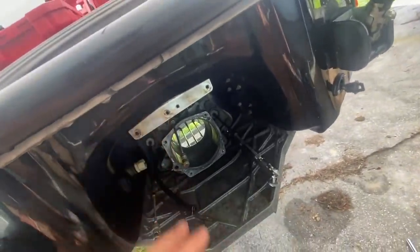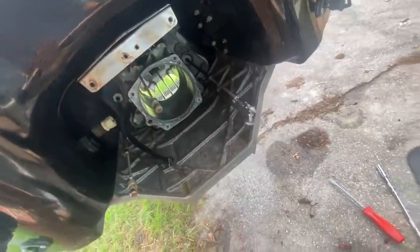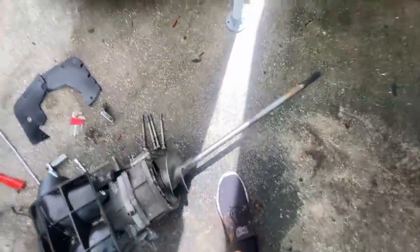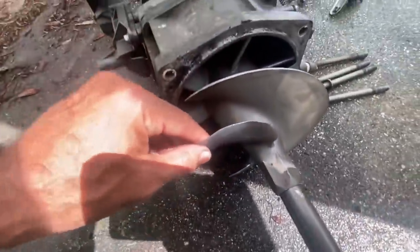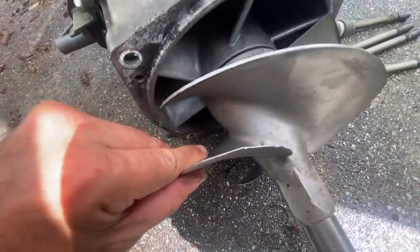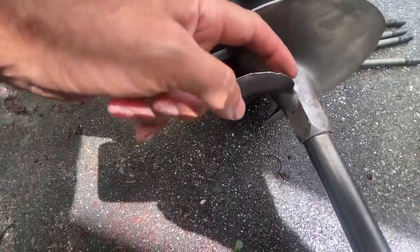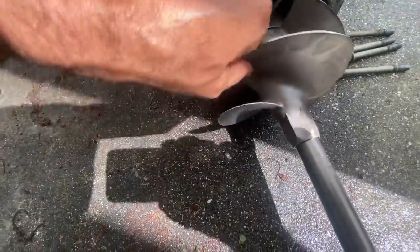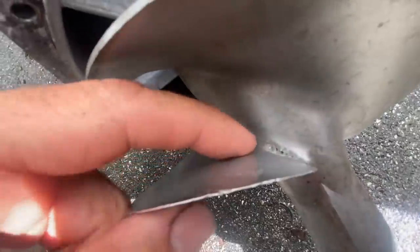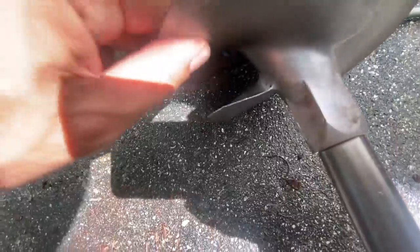Pretty simple — four big bolts, disconnect your connections, and here's the whole pump assembly all in one chunk. Here's our factory impeller. You can see it's got some damage, it's beat up pretty good. No doubt this was causing some cavitation and some vibration. You can see it's pitted right at the root here — pitted pretty bad — so cavitation for sure from that kind of condition.